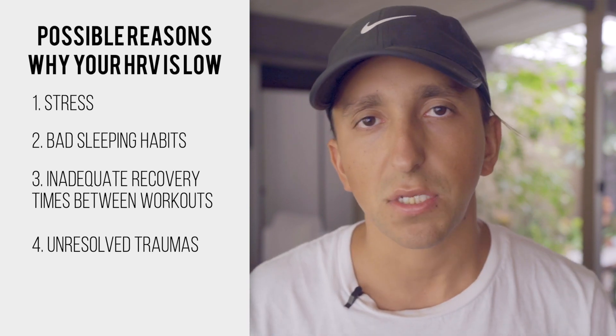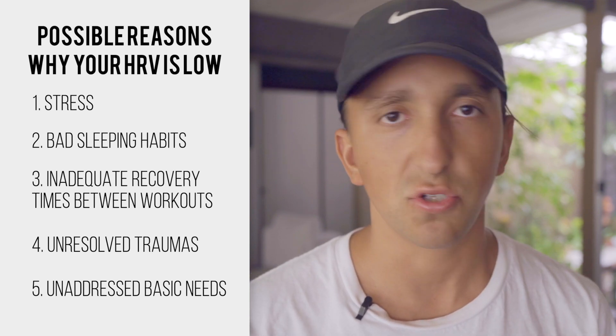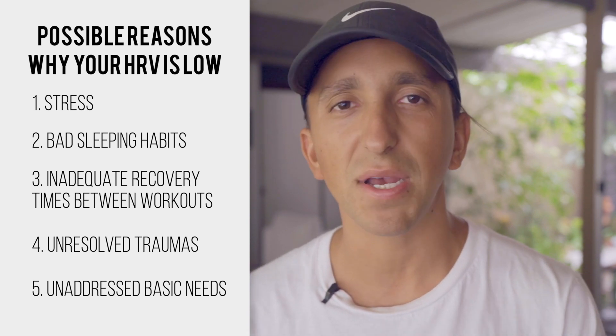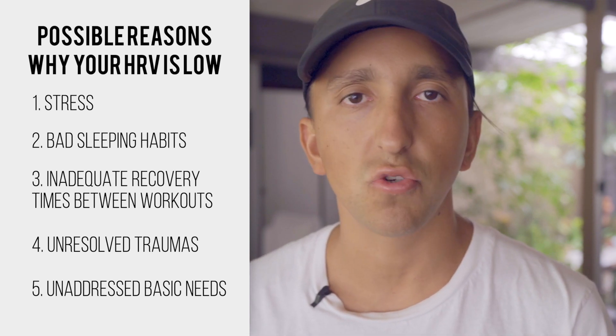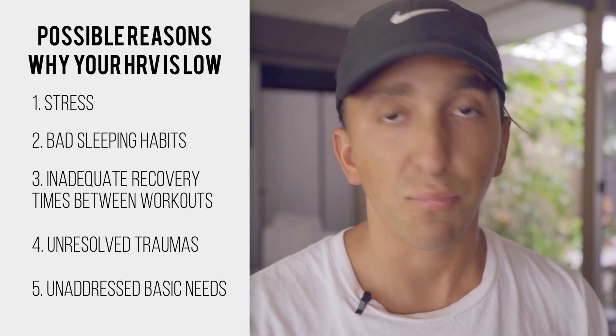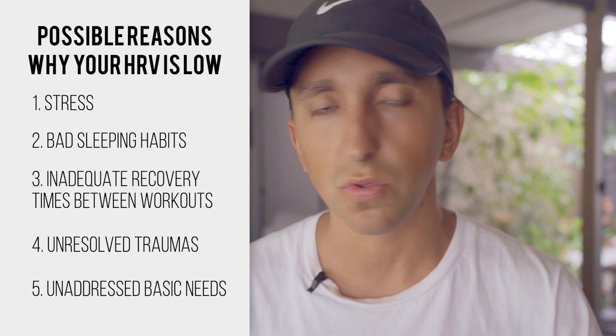And then the basics: are you dehydrated? Do you have poor nutrition? If you're not drinking enough water, not getting enough electrolytes, not eating the correct food, and not fueling yourself appropriately — especially if you're working out hard — then your body is going to be struggling, which could contribute to lower scores. These are the things to look at immediately when evaluating your HRV and thinking about what could potentially be causing it.